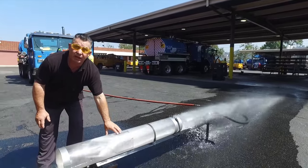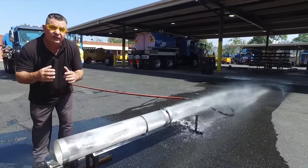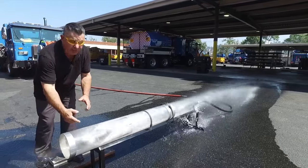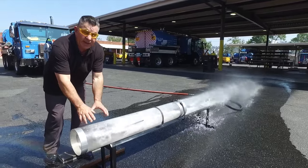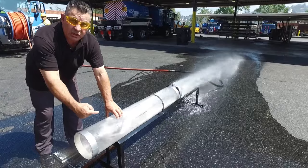The nozzle sits on a cage, which centers it in the pipe, giving us equal cleaning from the bottom to the top. As the nozzle spins around, the jets clean the inside of the sewer with a rotational scouring.